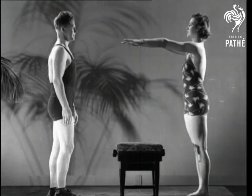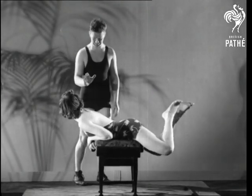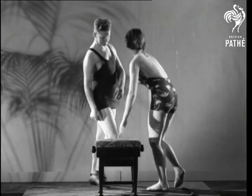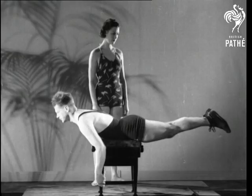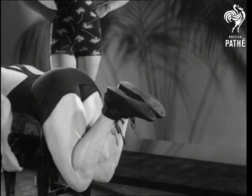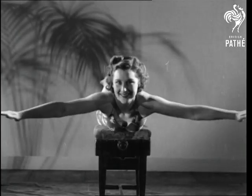He's demonstrating the arm movement in the breaststroke with the aid of a pupil and an ordinary piano stool. The movement of the legs should resemble the kick of a frog. The limbs are stretched straight behind with the toes pointed, knees brought up to the body, opened and then jerked outwards and backwards as far as possible.